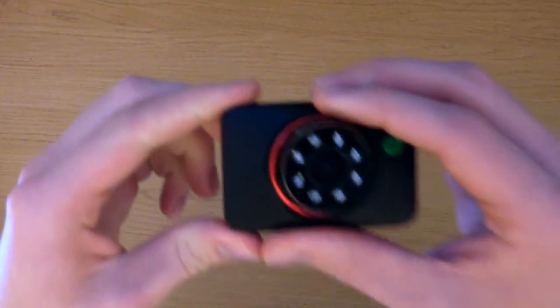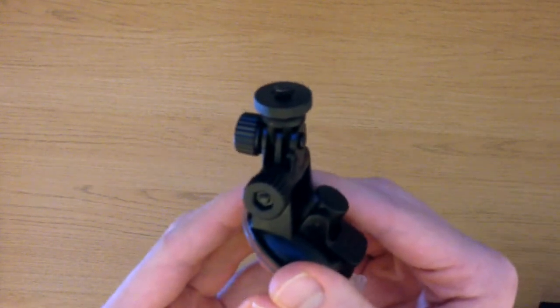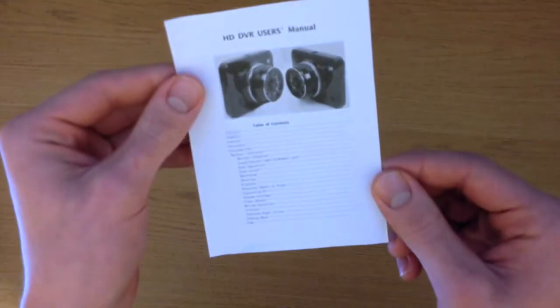Moving on to what comes in the box: obviously you have the camera itself, a three-axis stand, a micro USB charging cable, and a set of instructions.